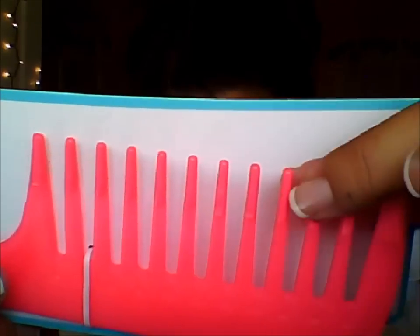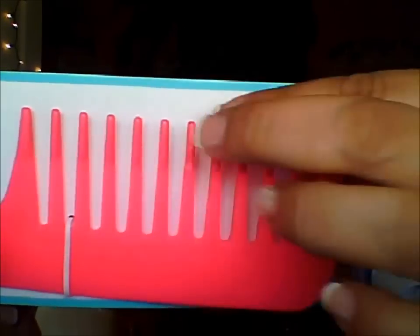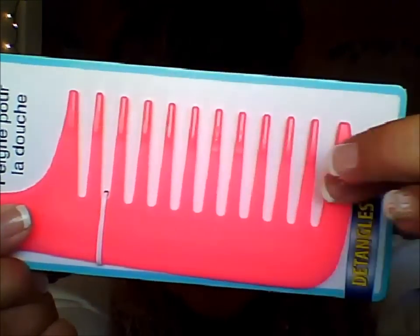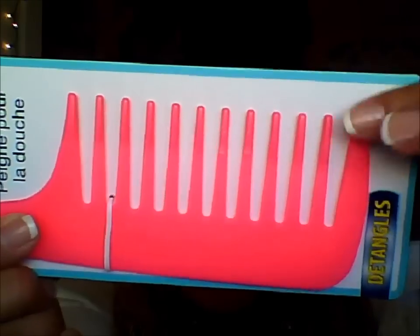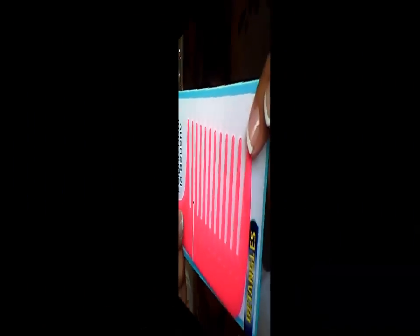I got a shower comb because what I do in the shower is after I shampoo, I let the conditioner sit in my hair and then comb it through while it's wet to get all the knots out. I thought this would be perfect for sitting in the shower and combing through. It has this extra rubbery bit, which I'm assuming will help it from getting caught since sometimes the tips are really sharp.